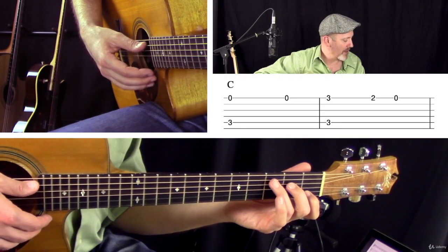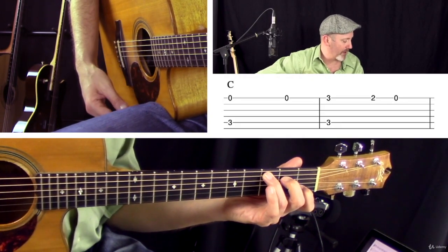This course will teach you all of the essentials with in-depth, practical, and easy to follow video tutorials. This course is aimed at total beginners who are completely new to the guitar and to fingerstyle guitar. We're going to start right at the beginning and work our way through the concepts and lessons step by step.